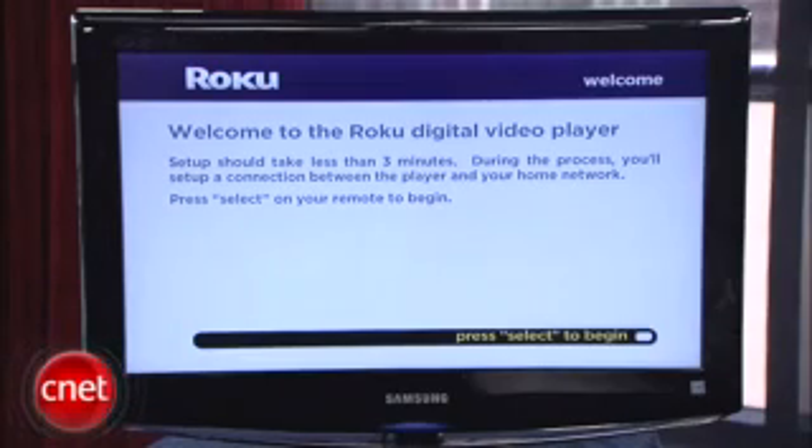Hi, I'm Molly Wood from CNET.com and I'm here to show you how to get started with a Roku digital video player. So, what the heck is a Roku digital video player?